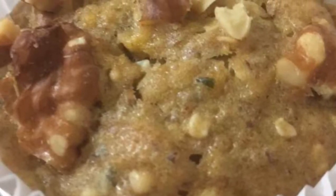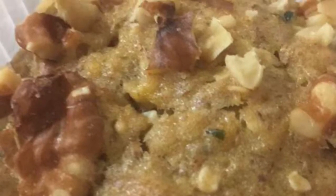Hey guys, so today I wanted to share with you how to make these walnut muffins. Like all my other videos, all the recipes are in the description below.